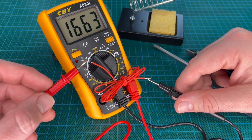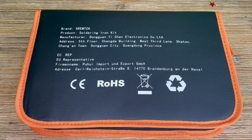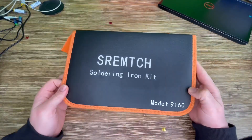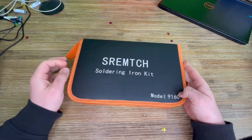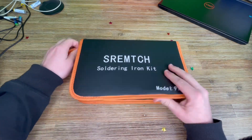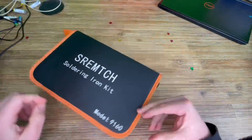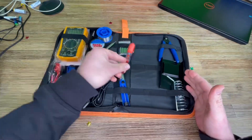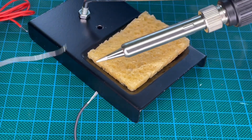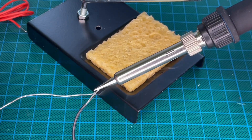Advanced heating and cooling technology — the inner heating ceramic technology of the soldering gun makes the soldering iron heat up quickly and saves energy. It is also good for temperature stability. The four ventilation holes on the soldering iron gun provide better heat dissipation, which extends its lifespan. And we have a soldering iron upgrade too.